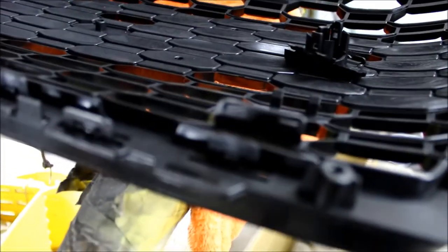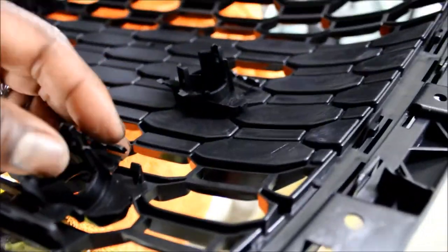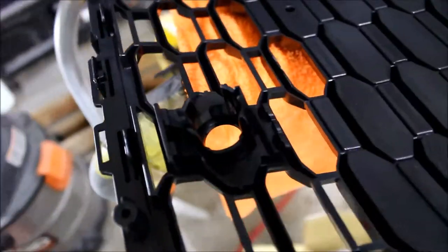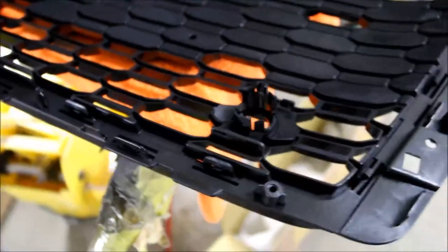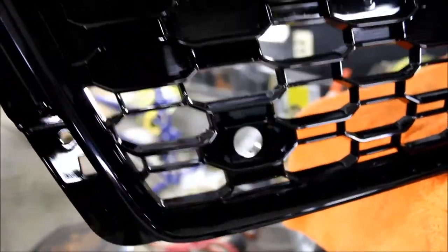Line it up and pop it in place. We've got them popped in place on the right and left side. From the front side, that's where your sensor is going to go — looks nice.